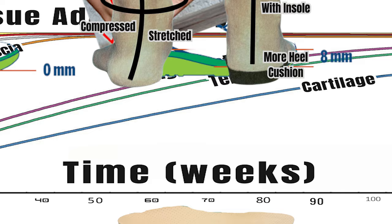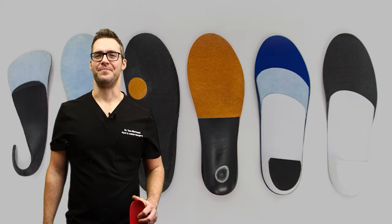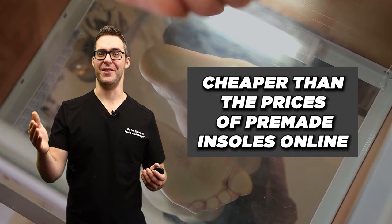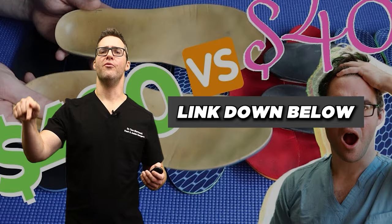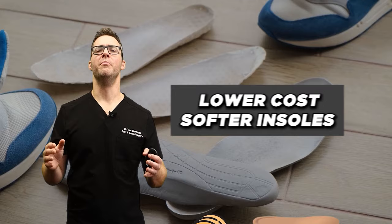Where the orthotic really comes in is preventing rotation, compression, and stretching of the ligaments. With the insert, it holds the Achilles tendon more vertical and prevents overpronation, stretching of the shin splint muscles, plantar fascia, midfoot arthritis through the ankle. You don't have to start with expensive custom insoles — there are pre-made ones and ways to order insoles online. Just start with something cost-effective and soft, then work your way up if you need it. For most people, a lower-cost softer insole is a great start.